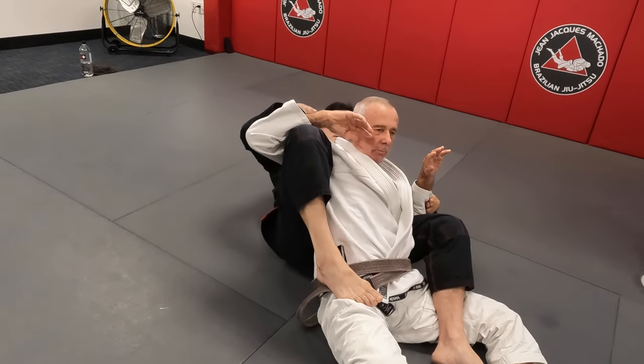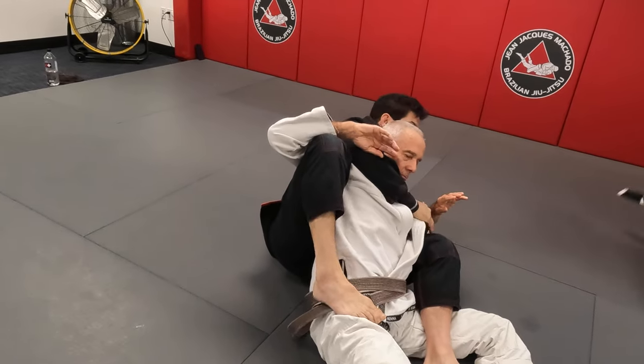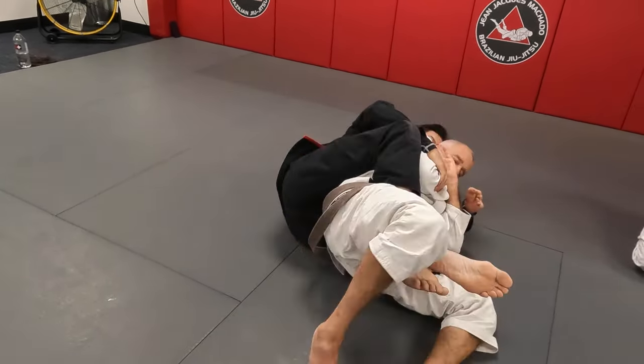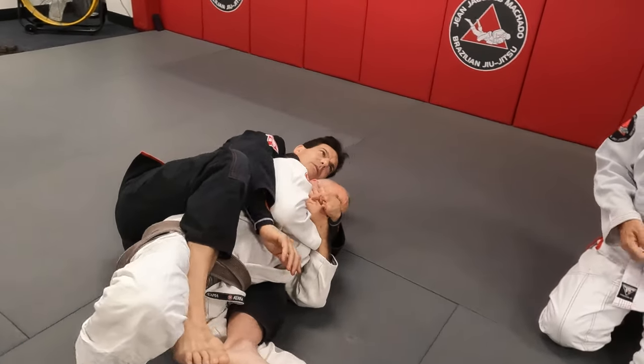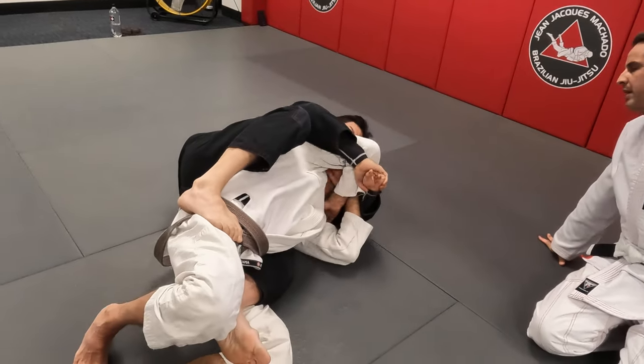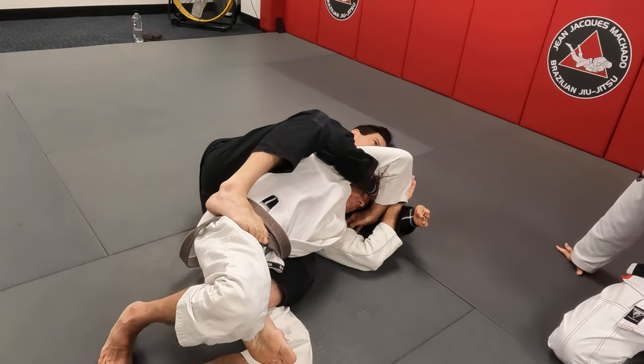Look at his arm — now look where my knee is. You understand? But if he blocks in, even though I have his back and I'm here, I'm going to work on his elbow. And I'm using my foot — look at his face. Now you can take his back.